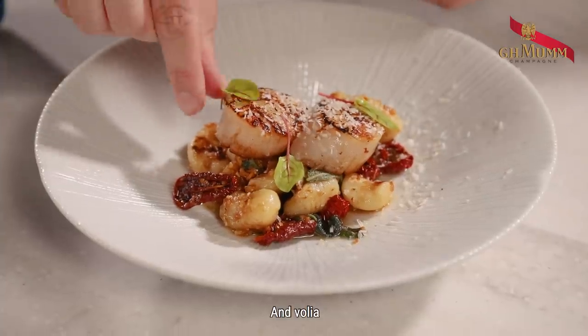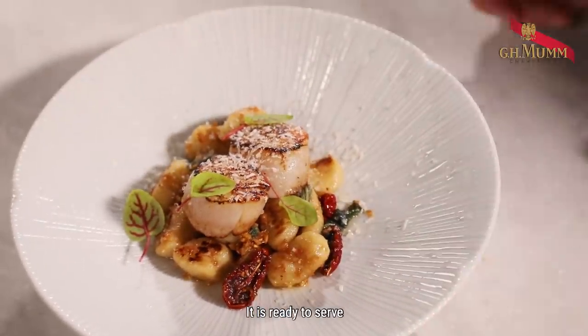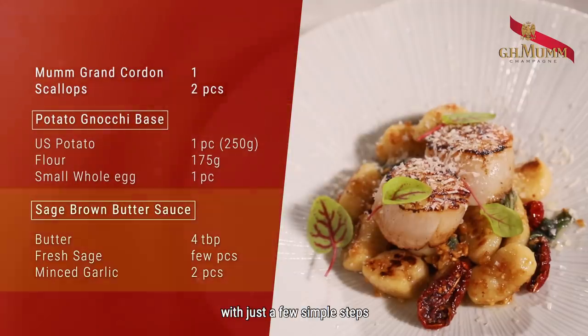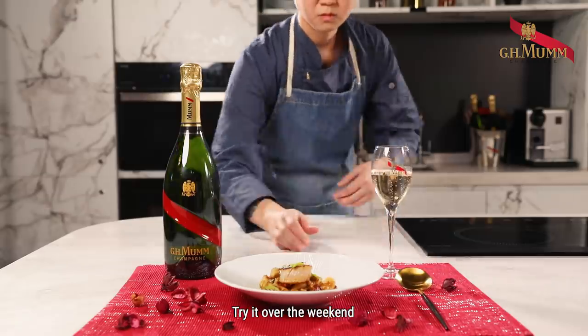And voilà, it is ready to serve. You can easily make a gourmet champagne brunch with just a few simple steps. Try it over the weekend and wow your friends with your new skills.